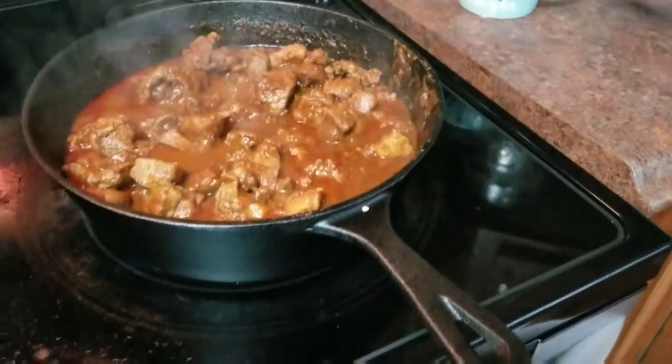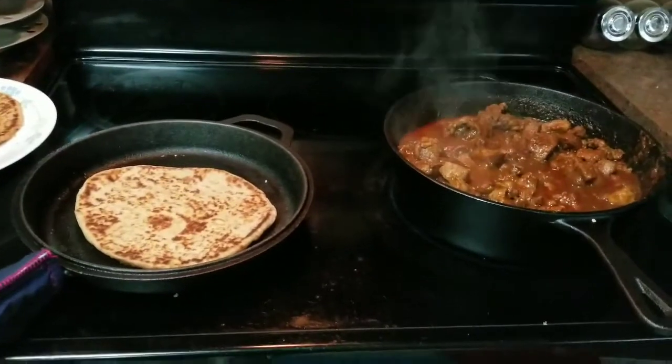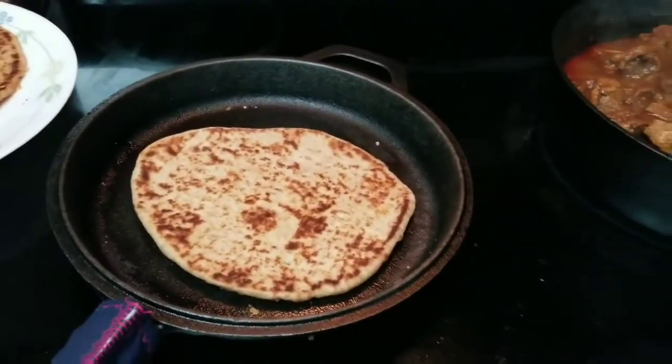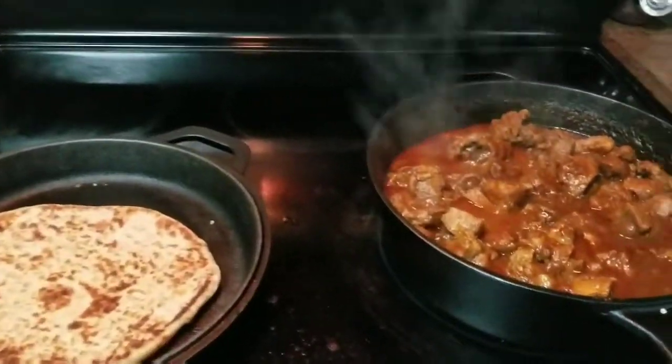Almost ready. I'm going to eat it with Naan — Garlic Butter Naan. That's a good combination. Both cooked in the Utopia Cast Iron. Thank you.